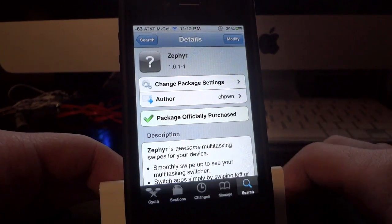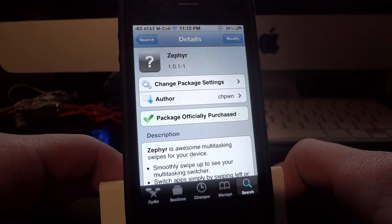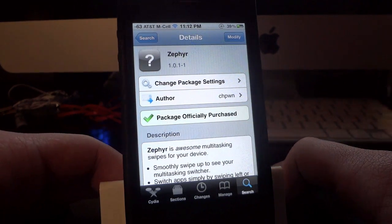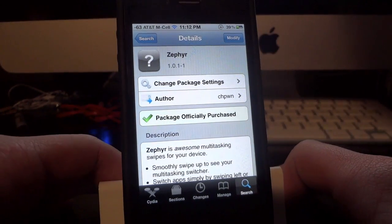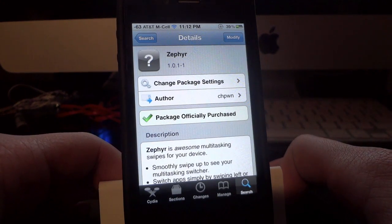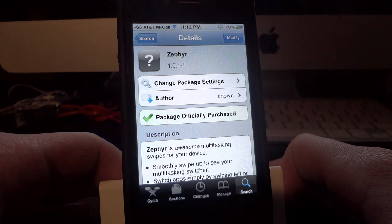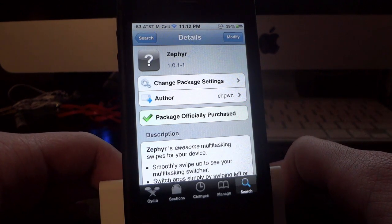What's up guys, so I wanted to make this quick video to talk about a really awesome new Cydia tweak called Zephyr. What Zephyr is, it is a really good enhancement to the multitasking feature that is on your iPhone and iPod touch. It's available for $2.99 — it is a paid application in Cydia but in my opinion it is definitely worth the money and it's definitely at least worth checking out if you're interested.